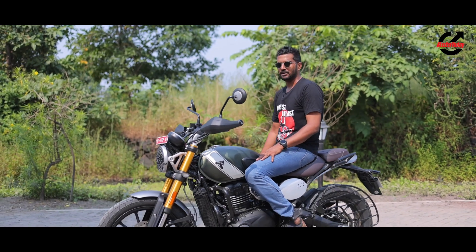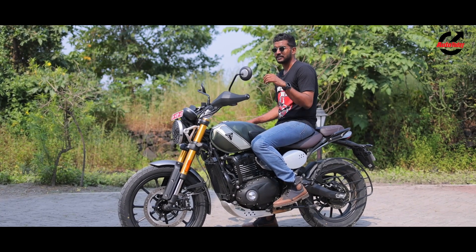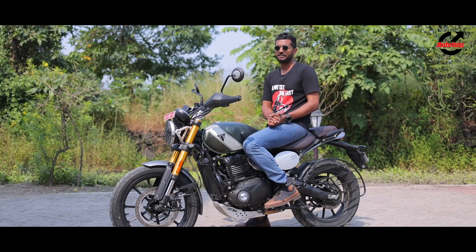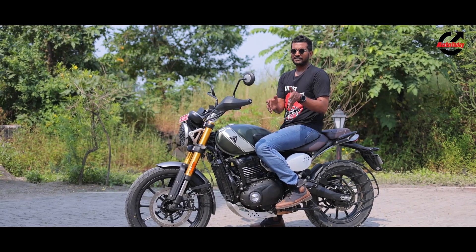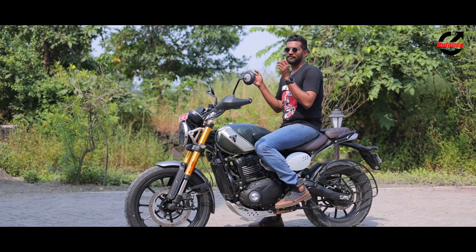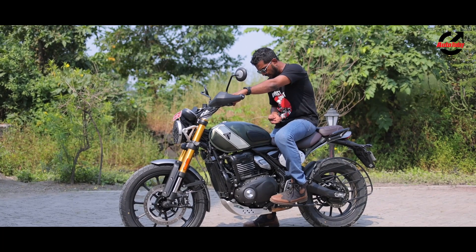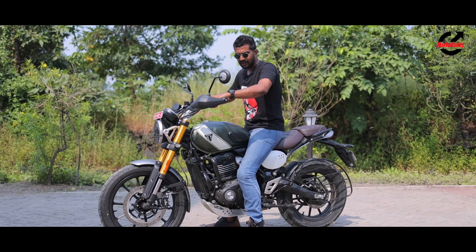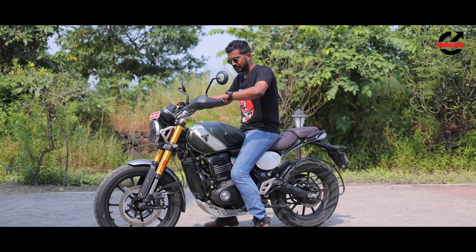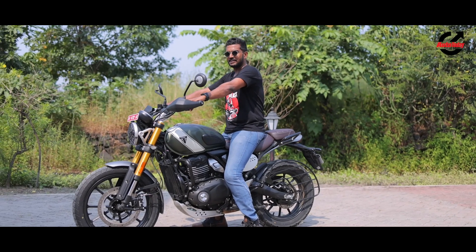One of the big changes from the Speed 400X to the Scrambler 400X is the ergonomics, thanks to 10mm of clearance up front, 20mm at the rear, and the increased ground clearance. The seat height is now 835mm off the ground. That may seem daunting on paper, but riders from 5'5" to 6 feet-plus can find a comfortable position because the seat tapers down towards the tank, allowing shorter riders to get their feet flat on the ground when seated further forward.